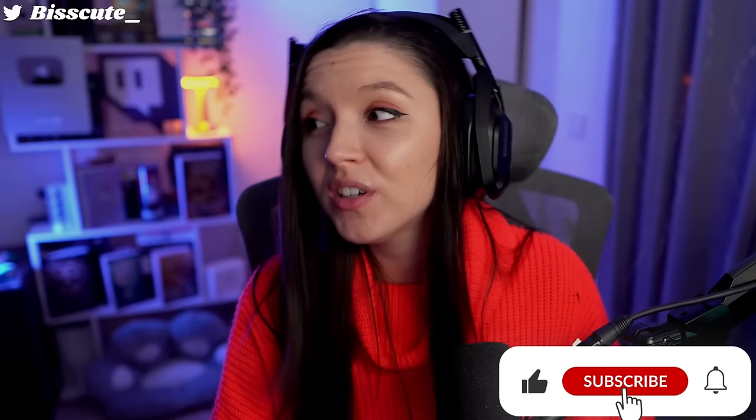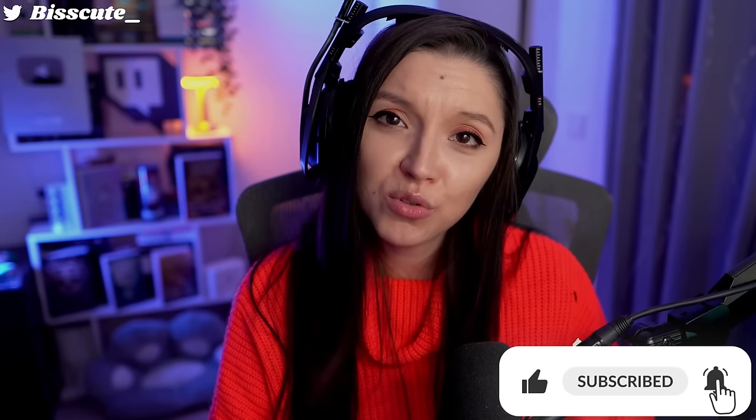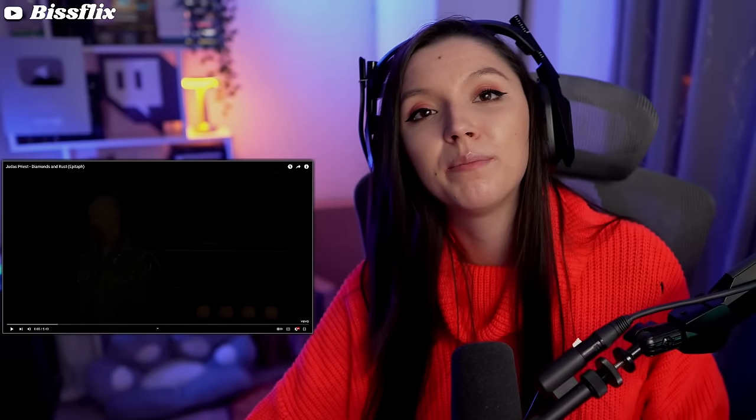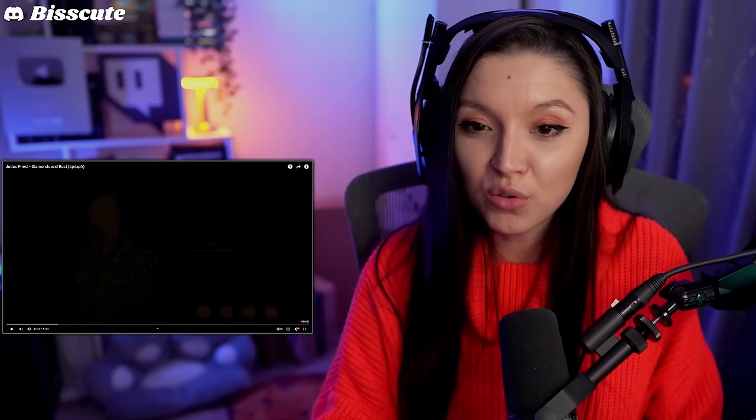Hello guys, my name is Biscuit and welcome to my channel. Today we are reacting to Judas Priest with the song 'Diamonds and Rust.' I do hope you guys enjoy it. If you do, consider subscribing. Don't forget to leave a like and a comment.